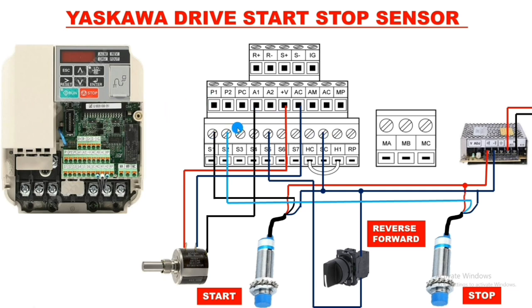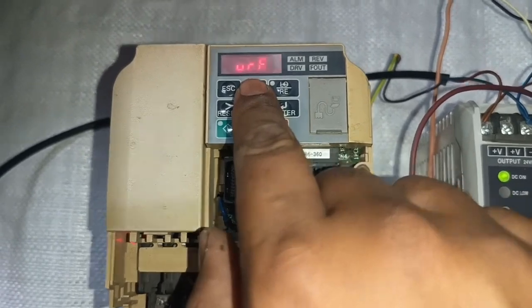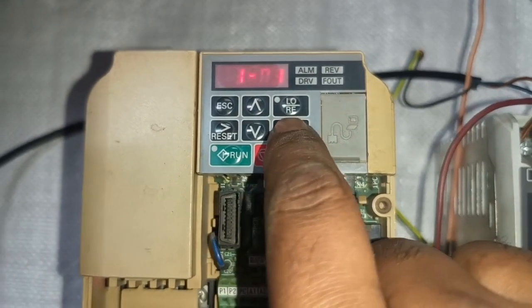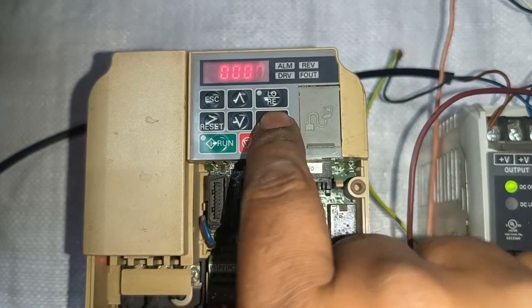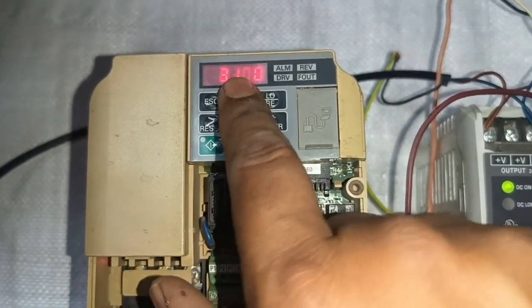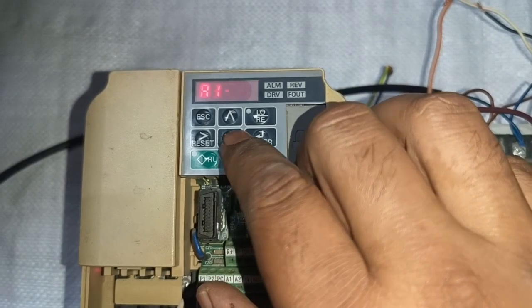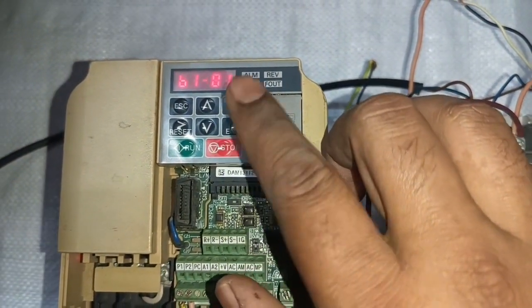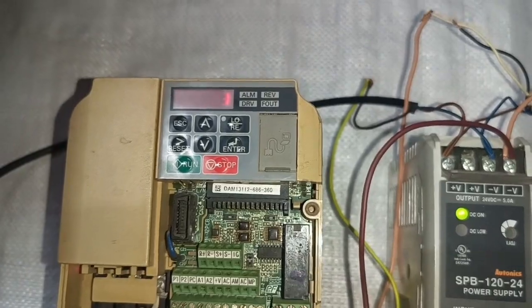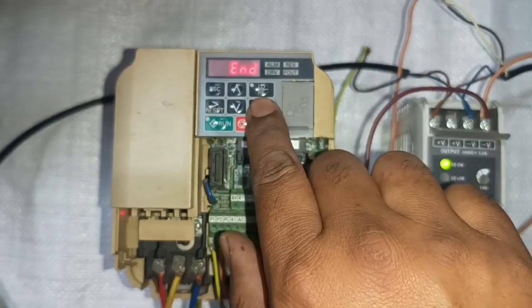Now see which parameters are required. For parameter setting, press the up key and enter P-R-A for parameter, then press Enter. First parameter is A101 — press shift key to reach A103; set it to 3-3-3-0, which is three-wire mode. For basic parameters: B101 is for frequency reference selection. For fixed frequency set B101 to 0; if you connect a potentiometer, set it to 1.